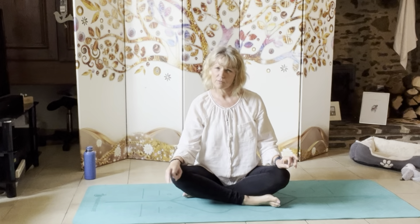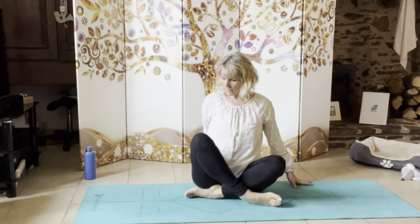Hi guys, this is a little exercise movement to release muscles in the shoulders, neck and middle back. It feels absolutely amazing. I will be doing this in my part six of the somatic exercises. This is just a slightly shortened version and it's something you can do in the evenings or in the morning when you wake up. It's a really lovely practice.